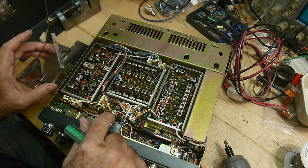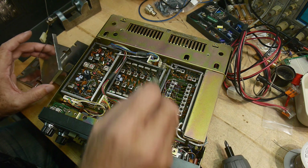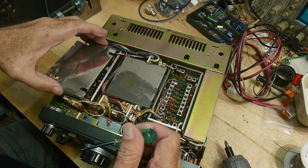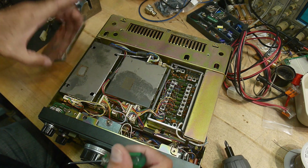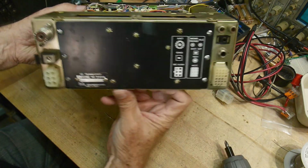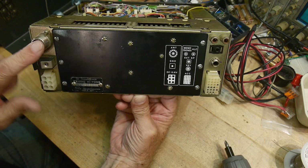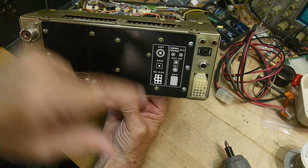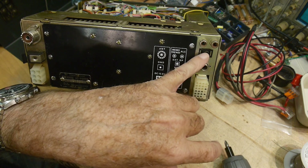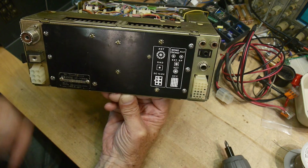This will be easy to get into — all these boards come out really easily. On the back of the radio there's power, ground, antenna, and an accessory connector. These are great for transverters too — you don't need many watts, so 10 watts is great. There's also a key jack, external antenna, ALC, and a memo send connector — a way to put in audio.